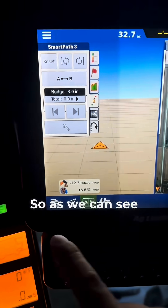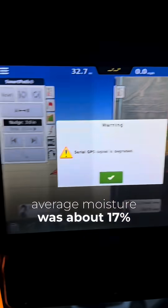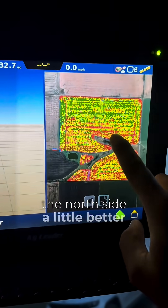Here is the monitor — 212.3 average yield, and moisture was about 17%. I'll show you the yield map right here. Like I said in the previous video, the north side had a little better dirt.